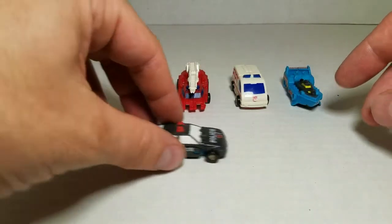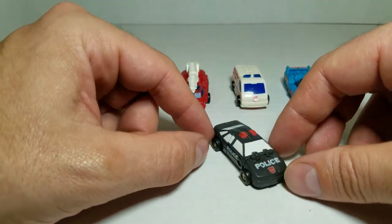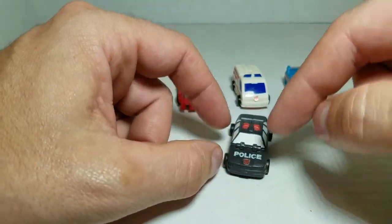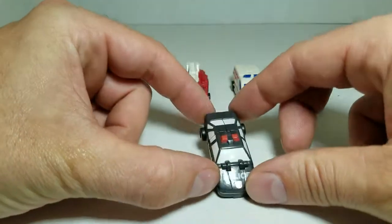Putting these guys to the back, let's start one at a time with Stakeout. He is a police car. He's got some nice paint apps for the windows and the light bar, with 'Police' across the hood and the side. I did add a Repro Labels Autobot insignia on his hood.